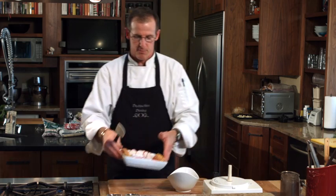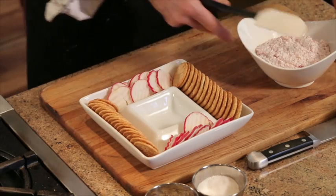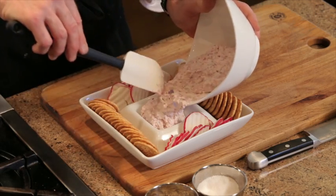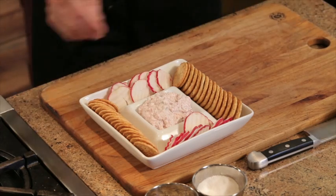To serve our dip, a couple nice choices: simply some crackers, or if you're a real big radish fan, some radish chips would be great as well. There we have our cream cheese radish dip with radish chips and crackers.